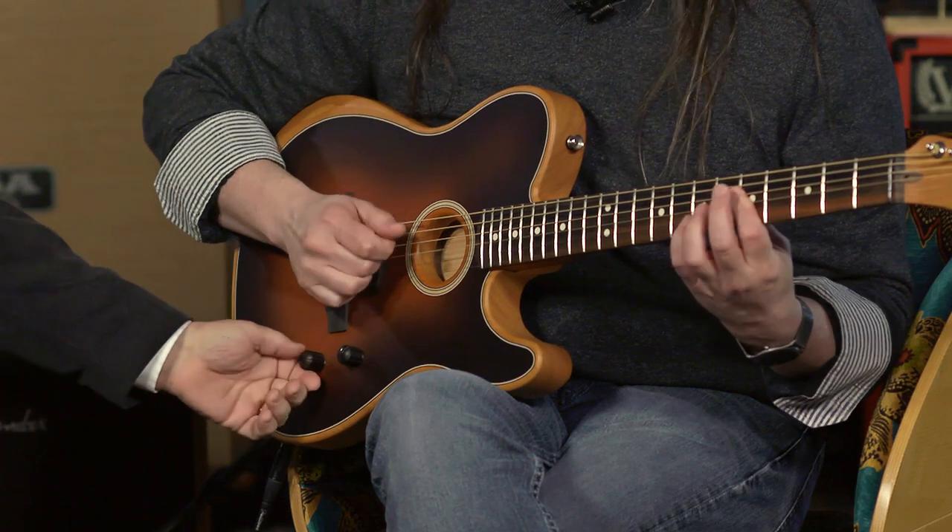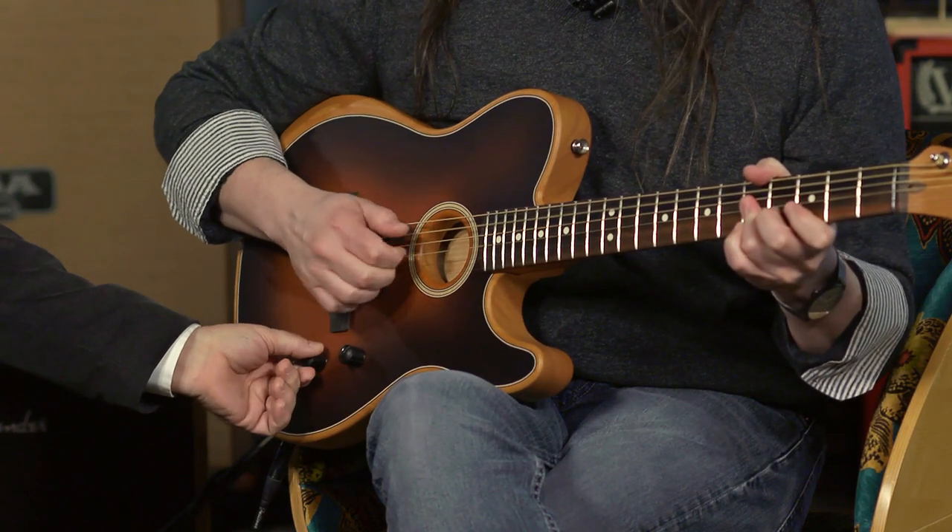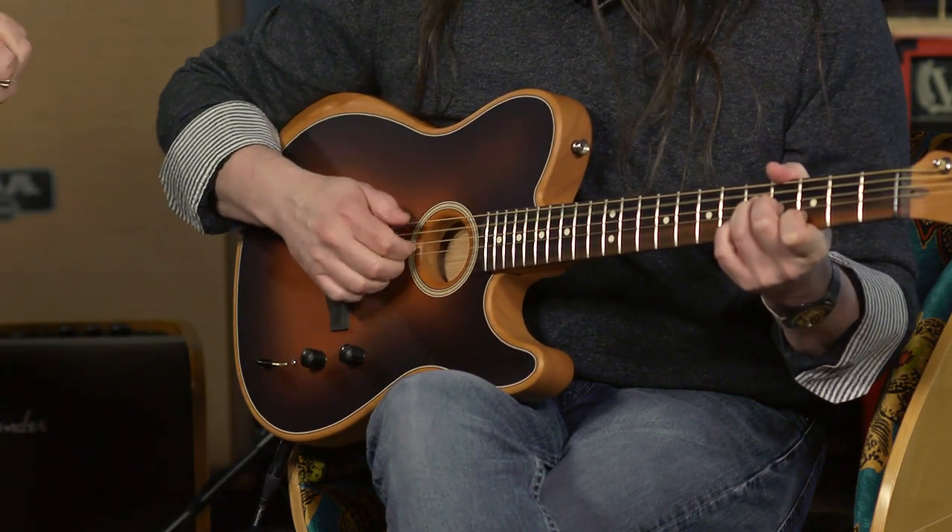Position four is that mahogany dreadnought that we rolled into from the parlor. We'll start there and add the Telecaster pickup. What you'll hear and what to listen for is a little increased mid-range — it's almost like an acoustic and electric guitar double-tracking a little bit without the pitch changing. We'll start with the mahogany dreadnought and add the Telecaster pickup. A little mid-range kick coming in there.